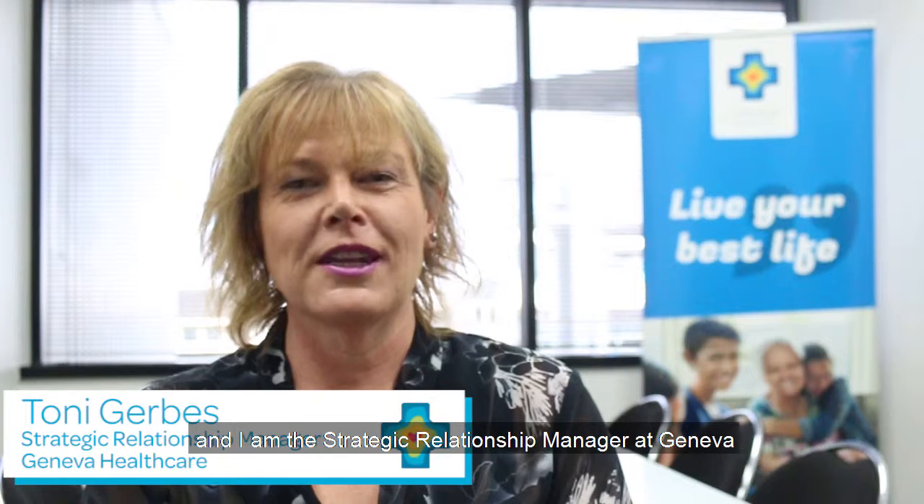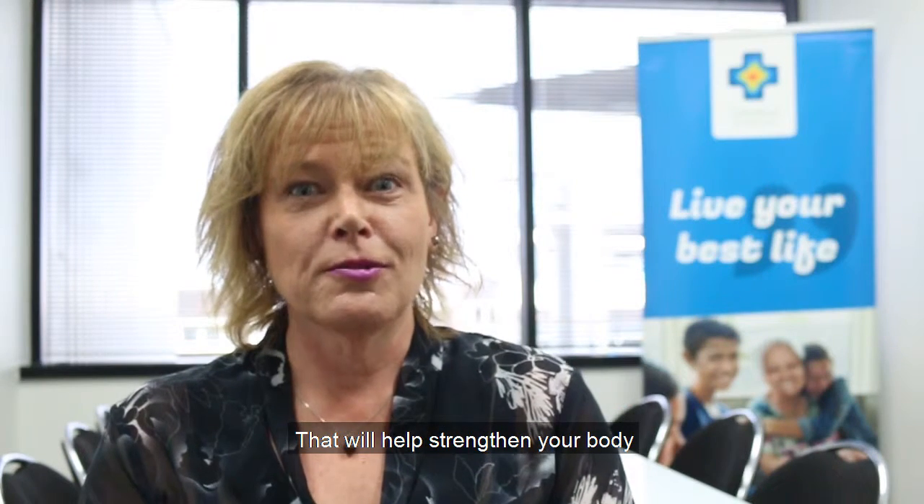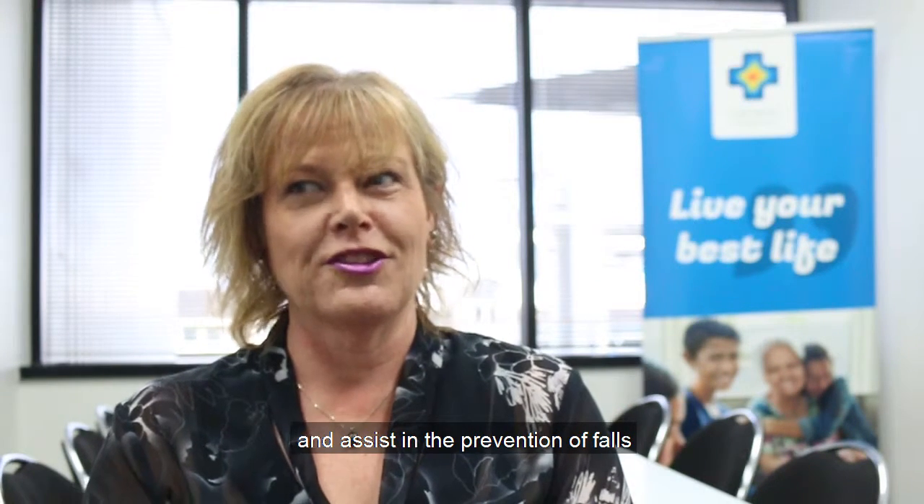Hi everybody, my name is Toni Gerbys and I'm the Strategic Relationship Manager at Geneva. Today we're going to show you how to do a simple chair to stand exercise that will help strengthen your body and assist in the prevention of falls.